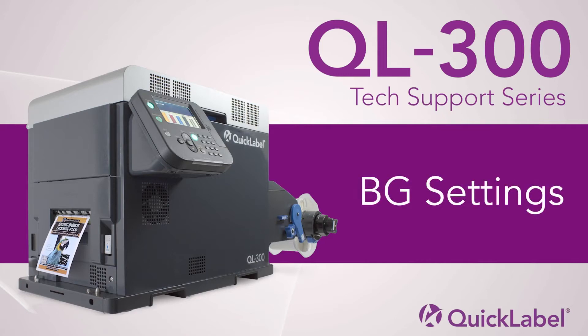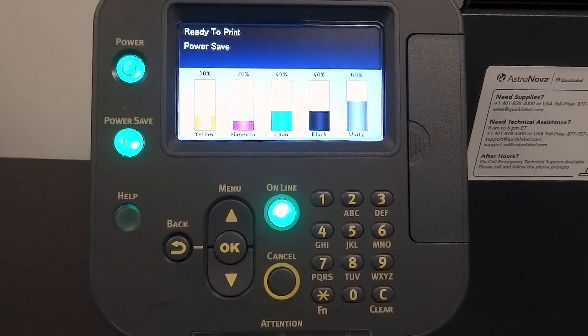Welcome to our QL300 tech support video on how to access the BG settings. In order to access the BG settings, follow these steps.